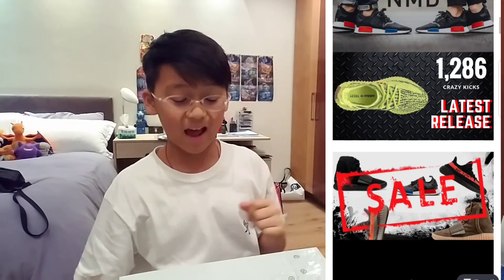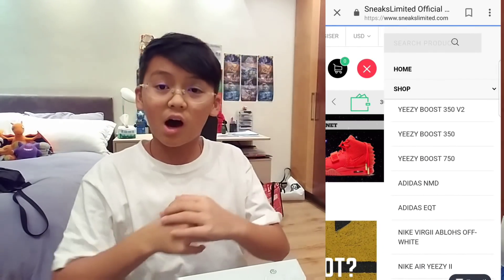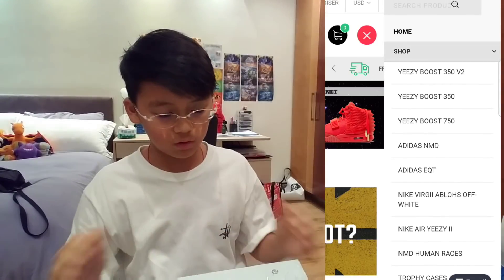Sneaks Limited basically sells a lot of shoes that are also UA. I'm going to pop out a little video here of what they actually have in their store. If you guys want to cop yourself some shoes, you can use the code DT10 for 10% off all your purchases.